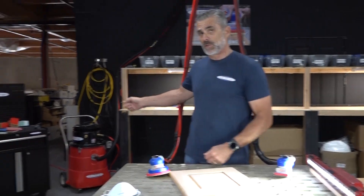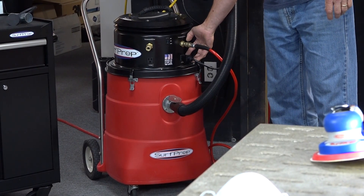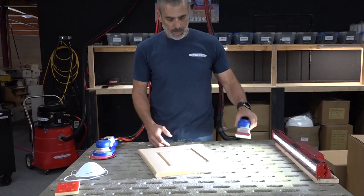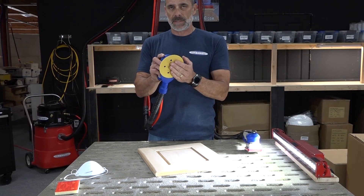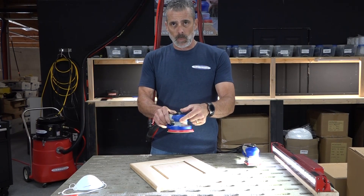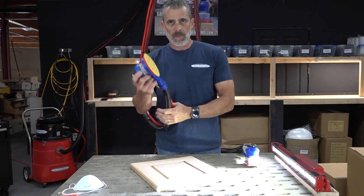Over here we've got the Surf Prep dual operator vacuum. I've got an air line plugged into the head and the electric cord plugged in as well, so we're going to be able to run both the air and the electric. First, let's turn the downdraft table on. I'm going to run a 5-inch, 180-grit hook and loop paperback Surf Prep sanding disc. We're going to run it on this door with the downdraft on and the vacuum. When I hit the throttle you'll hear the vacuum engage and start up.